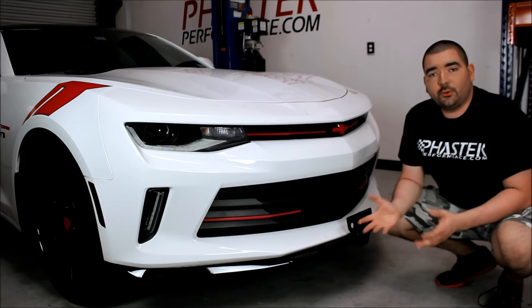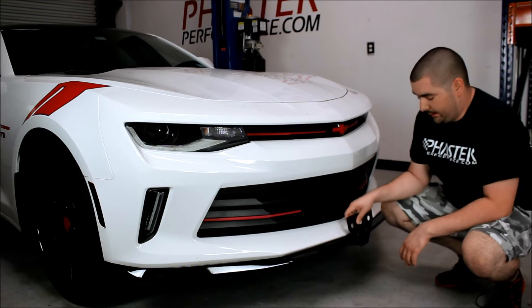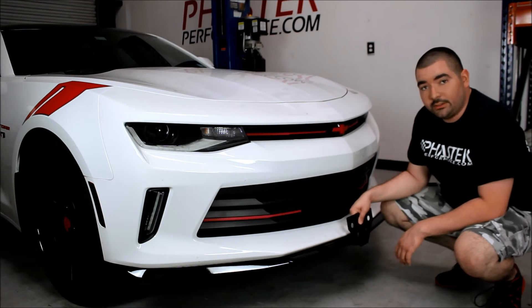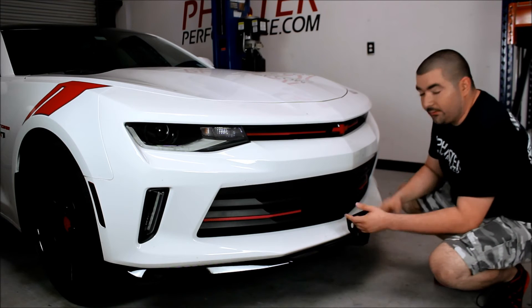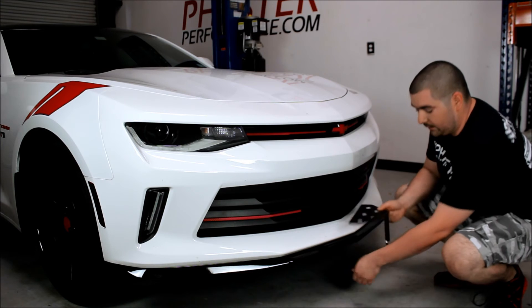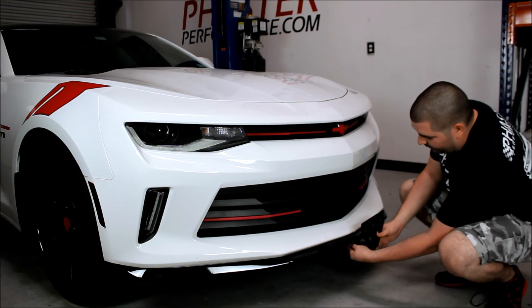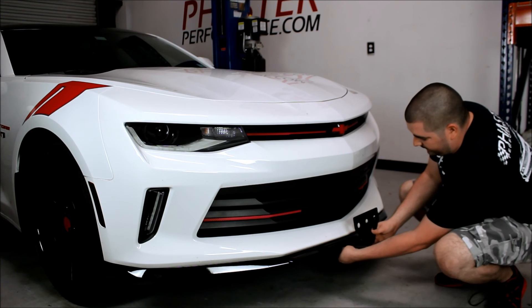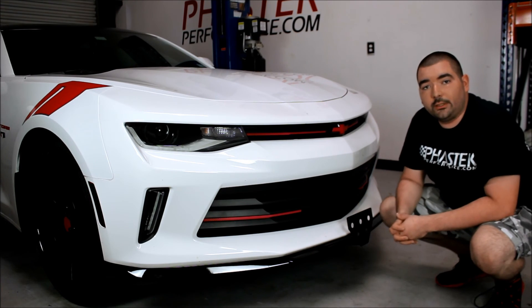Alright guys, one last thing I wanted to show you before we finalize everything is how easy it is to operate the Stow and Show bracket. As you can see here, it's clicked into place so it's not going to go anywhere. But let's say you go to a car show and you want to take this off — easy operation. Pull the pin off to the side a little bit, bracket slides right out. When you're ready to leave the car show, go ahead and line the pins back up, and once you hear that click, you're ready to go down the road.